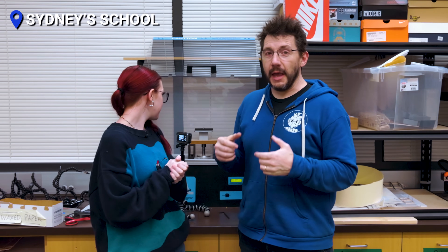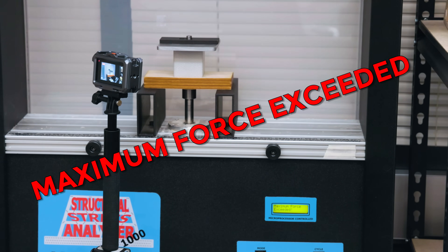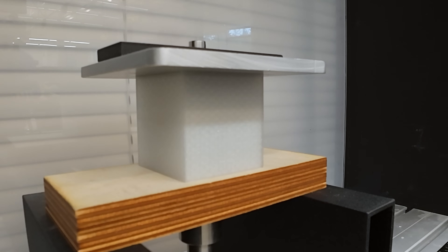They took the cubes to school to test them using the Structural Stress Analyzer 1000, whose goal is to crush things by pulling down on specimens. It can measure crushing forces up to 1,000 pounds, which sounds like a lot — but it's designed for balsa wood and toothpick bridges, not plastic cubes. It hit maximum force almost immediately, the display showed 'maximum force exceeded,' and no meaningful deflection could be measured. They were at a standstill.